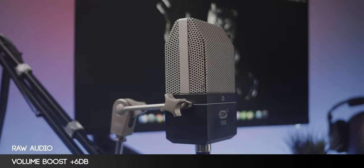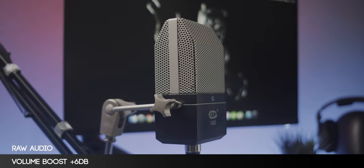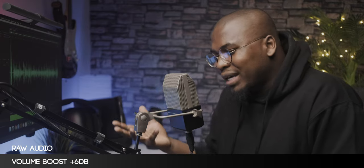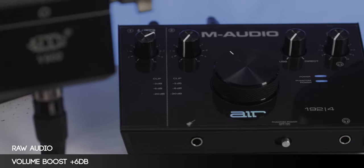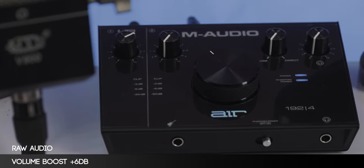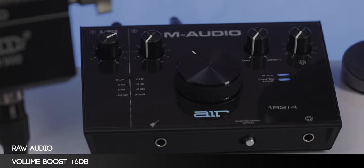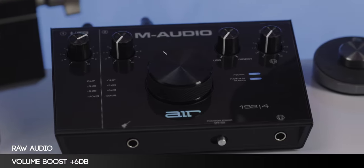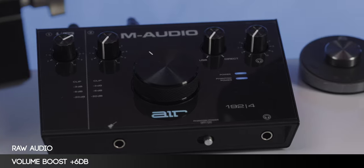As far as this microphone goes, it's a cardioid condenser microphone that requires 48 volts of phantom power to function properly. So if you want to use this microphone to its best, you're going to need an audio interface or some sort of field recorder that can provide 48 volts of phantom power. Right now I have this hooked up to my M-Audio Air 192-4, which is my primary audio interface of choice, and I think for the most part this helps me bring out the best dynamic range with this microphone.